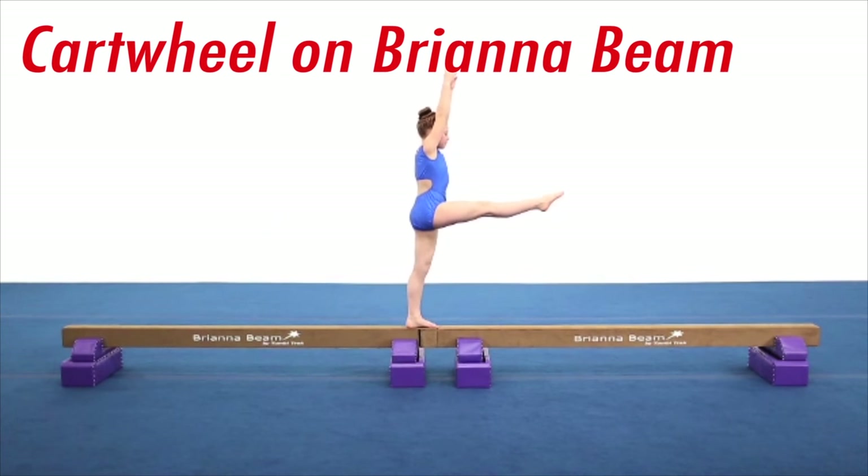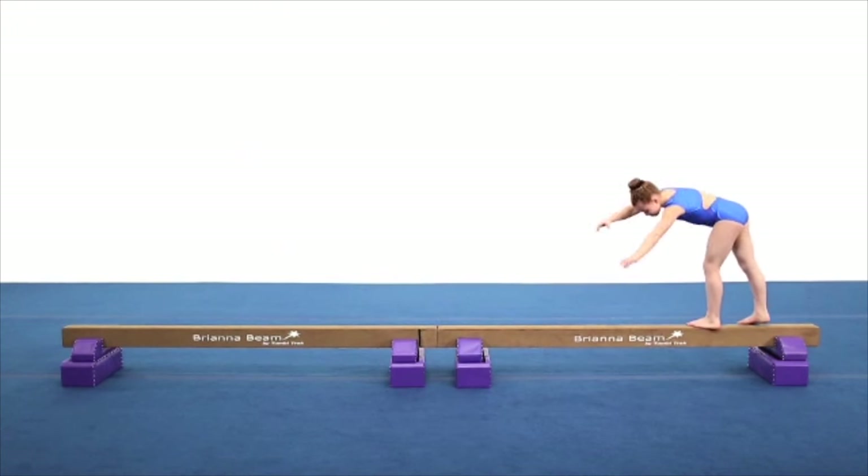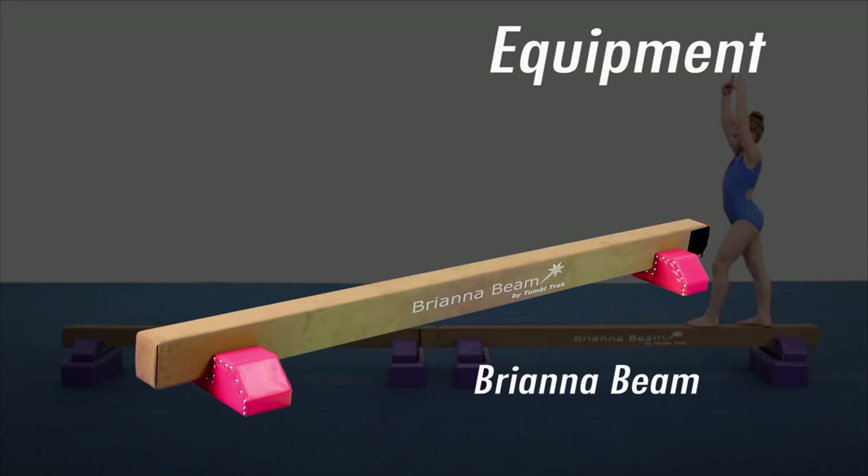The cartwheel is one of the most important skills to develop on balance beam. Having a beam to practice at home will allow the athlete to progress at their own pace as well as increase cartwheel confidence on beam.